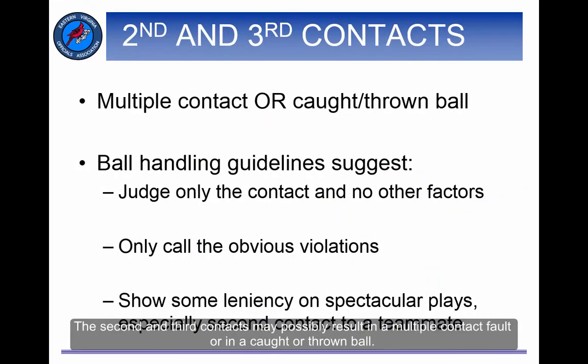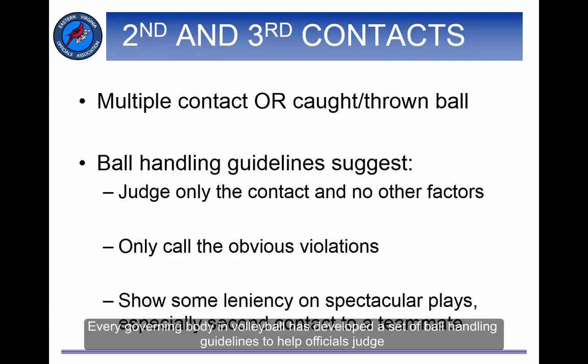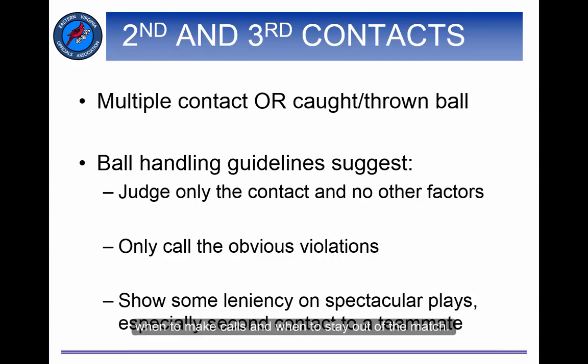The second and third contacts may possibly result in a multiple contact fault or a caught or thrown ball. The judgment of the caught or thrown ball is the same as on the first contact. For the multiple contact fault, you now have to pay more attention to how the player contacts the ball. If the player contacts the ball twice in succession, this may be a multiple contact fault. How strict you are in calling these types of faults will depend on a number of factors. Every governing body in volleyball has developed a set of ball handling guidelines to help officials judge when to make calls and when to stay out of the match.